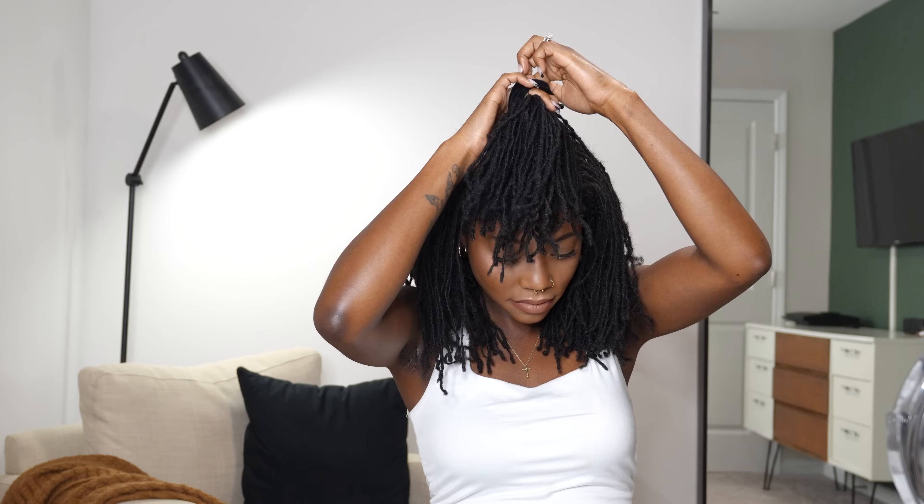Style two is a nice side part — and look at the volume! Style three is a half-up half-down situation, leaving the sides out. She's really cute. You can add another clip-in at the top center where the ponytail is if you want, but I like the vibe a lot.